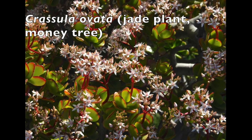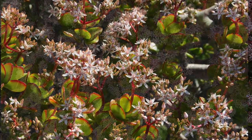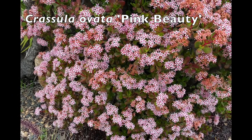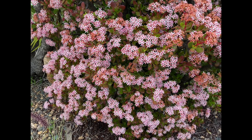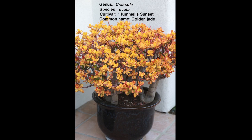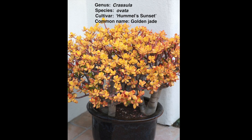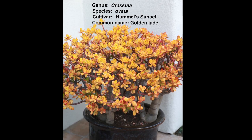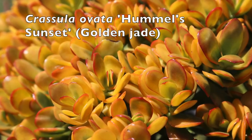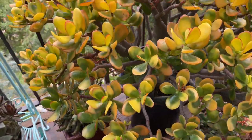The species name 'ovata' means egg-shaped and refers to its oval leaves. Worth looking for is Pink Beauty or Pink Joy, which has pink flowers instead of the usual creamy white. Man-made hybrids, crosses, cultivars, or oddities that someone discovered and propagated have an additional name in single quotes, and popular ones have a common name as well. For example, Crassula ovata 'Hummel's Sunset' is called yellow or golden jade. You can see it's not getting quite enough sun here because it's starting to revert to green.